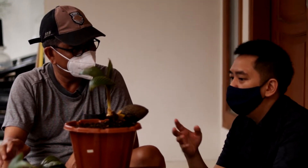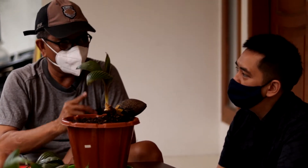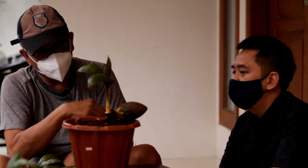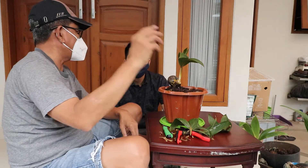Kita akan terus kawal proses ini, insya Allah. Kita lihat juga apakah telat, atau mungkin kalau ini subur bisa lebih cepat. Mudah-mudahan nanti 6 sampai 7 bulan sudah 5 daun, bisa kita langsung proses lagi, pengelupasan.